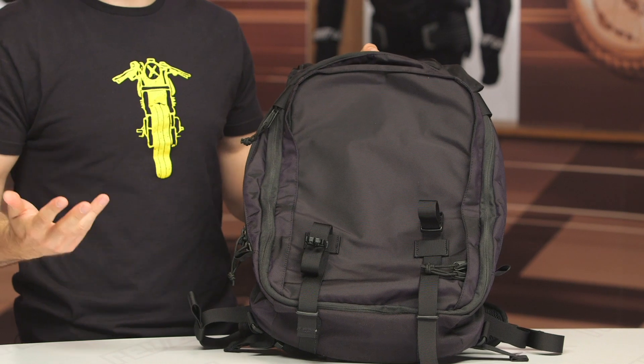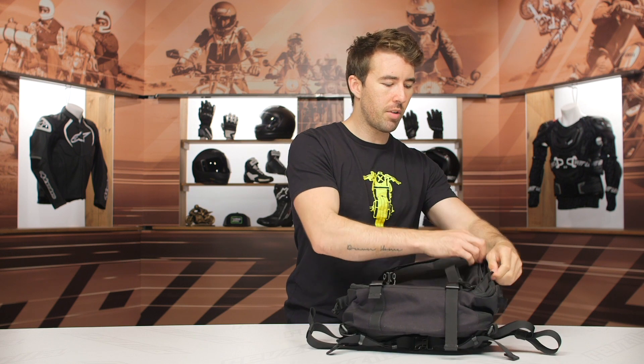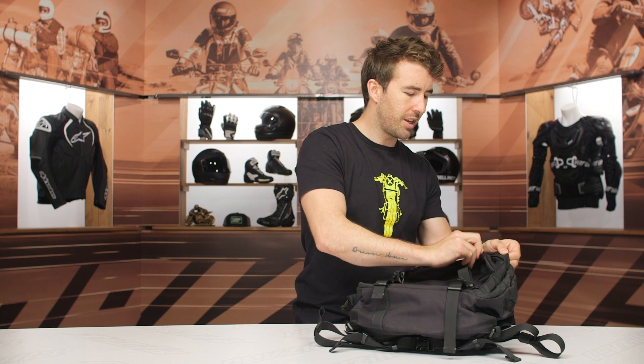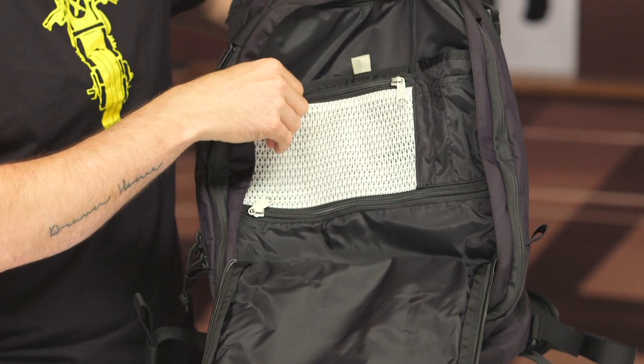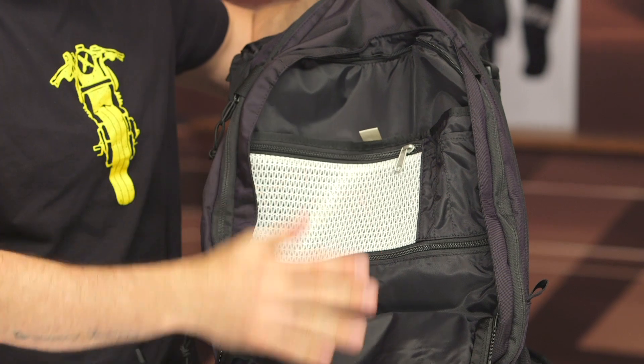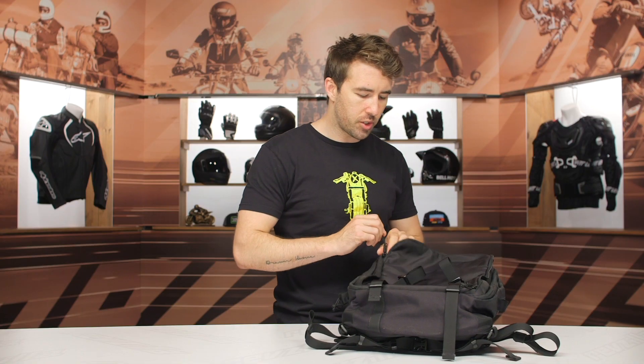It's really nice if you're running errands or walking around the city to be able to throw a full face helmet in there and be hands free. Now the other pocket right here on the front — this is what I would refer to as the media pocket. It's a little bit cumbersome to open, and I think that's actually designed that way to help deter theft. The zippers are kind of hidden underneath this flap, but you can easily fit a 15-inch laptop in this pocket, and then you've got some other storage incorporated as well.